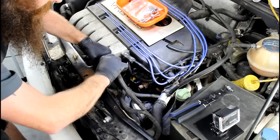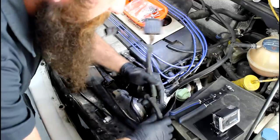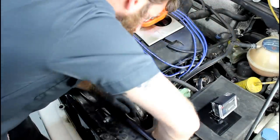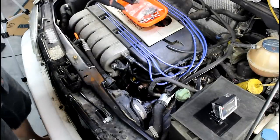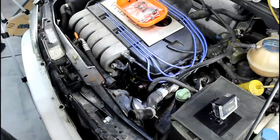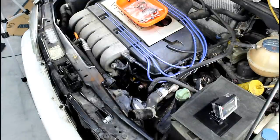Now that the lower coolant hose on the radiator is off, I'm going to pull the upper hose off and let all the coolant drain out. Before you take that coolant hose off, make sure you have something to drain the coolant into so you're not dumping it onto the floor. You also want to make sure we're disposing of coolant properly when we're done.